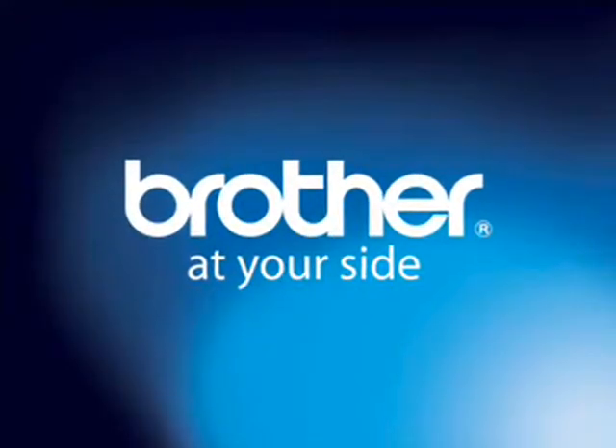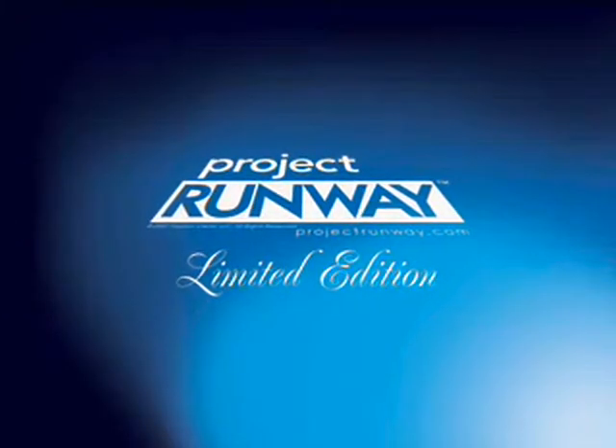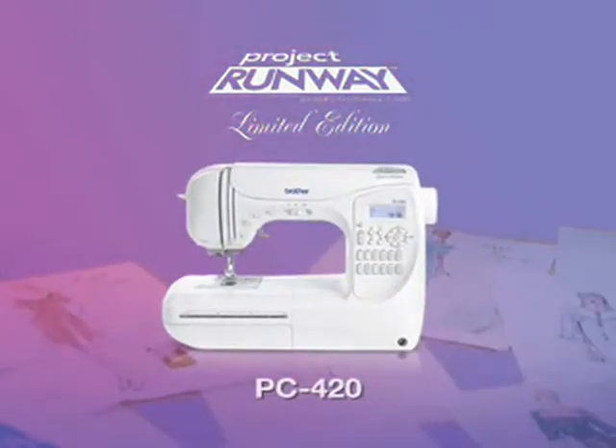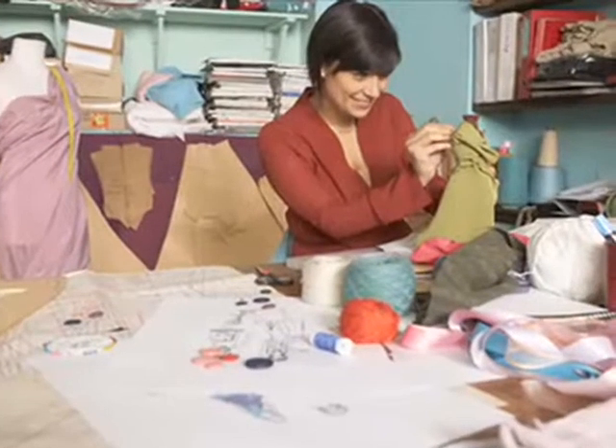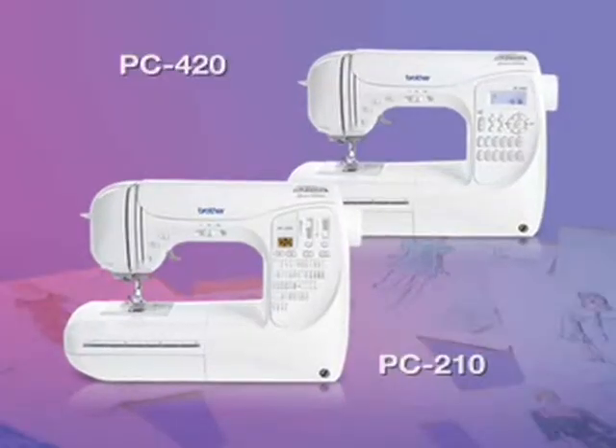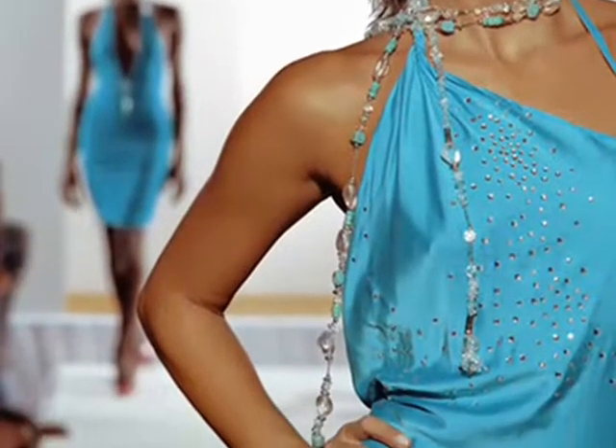Want to sew like a fashion designer? Now you can with the Brother Project Runway Limited Edition PC 210 and PC 420. Whether you're a beginner or a fitting room veteran, you'll love how easily these affordable, feature-packed machines translate your fashion dreams into real Design by You fashions.